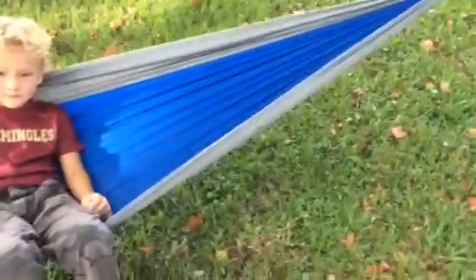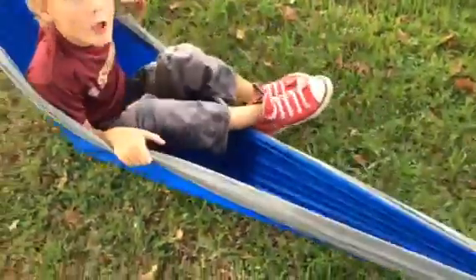Hello everybody, Blesschick here. Today we're taking a look at this hammock by Lightbird. It is made out of this parachute tent material — very stretchy, very soft.